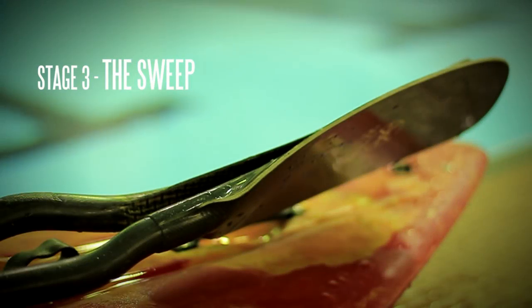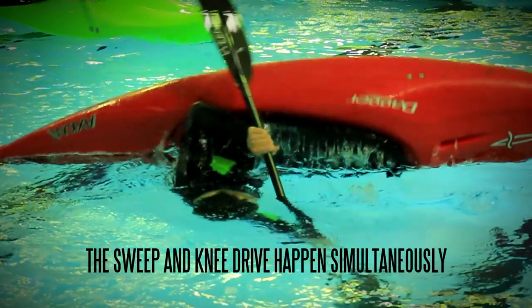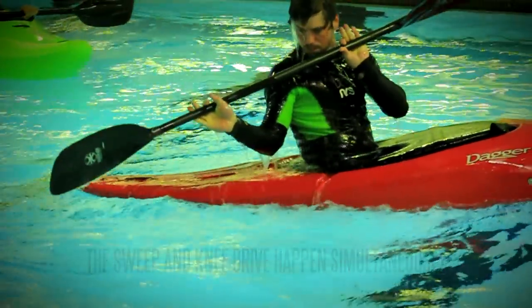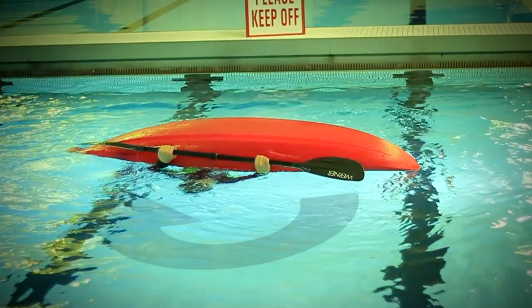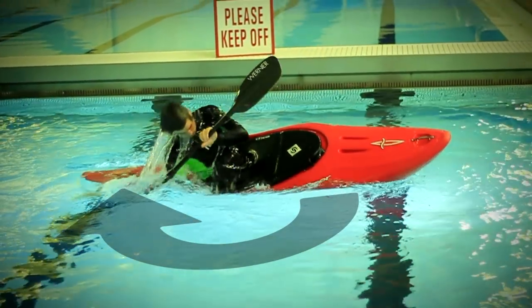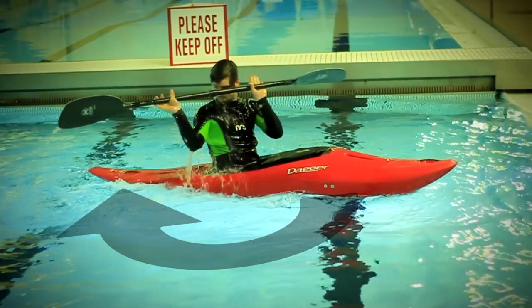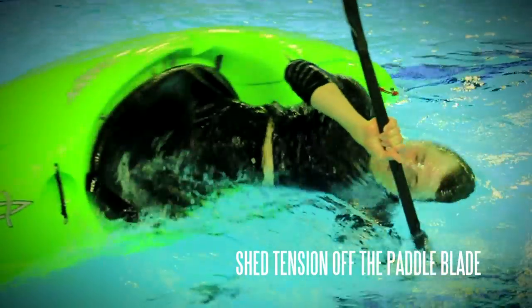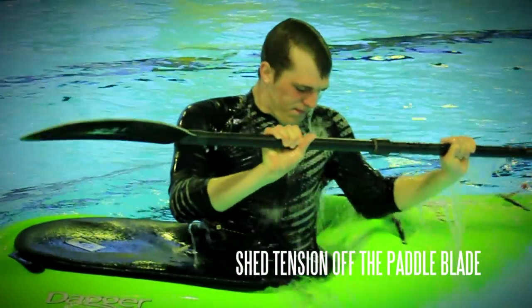The sweep. The sweep happens really at the same time as the knee drive, though we have to give it some kind of order. The sweep is where the blade arcs away from the boat from bow to stern. This happens with a pushing motion of the hand and a body rotation. It is important to note that we are shedding tension off the paddle blade at all costs.